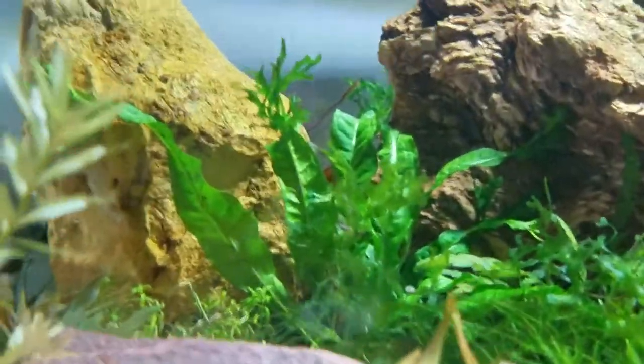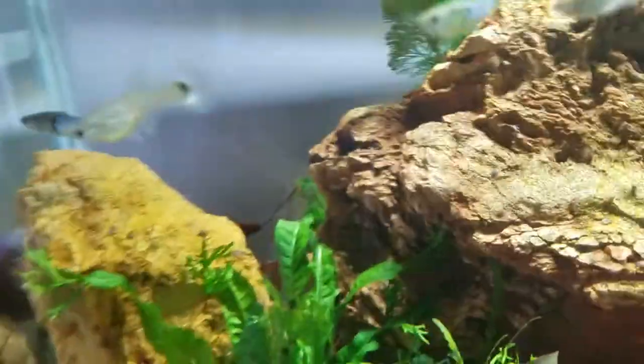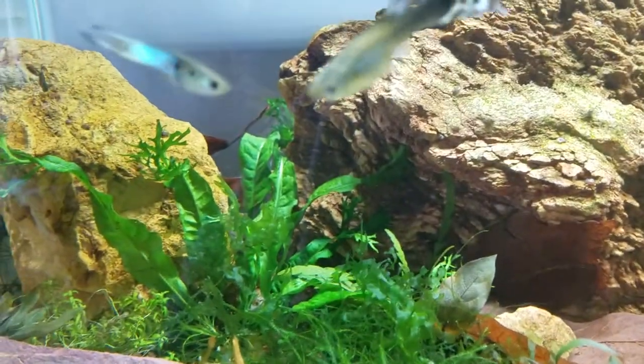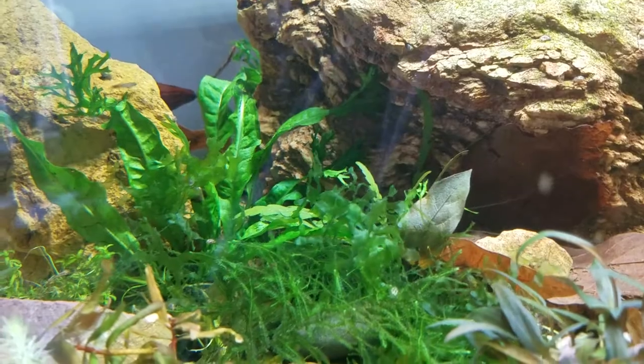And then the last thing I wanted to show you in the tanks today is Java Fern Wendelov. That's also from Southeast Asia — it's just a varietal that frays at the top. I've got that along with Java Moss, and then kind of a wall of Repens. Staurogyne Repens are the main ones I have here.